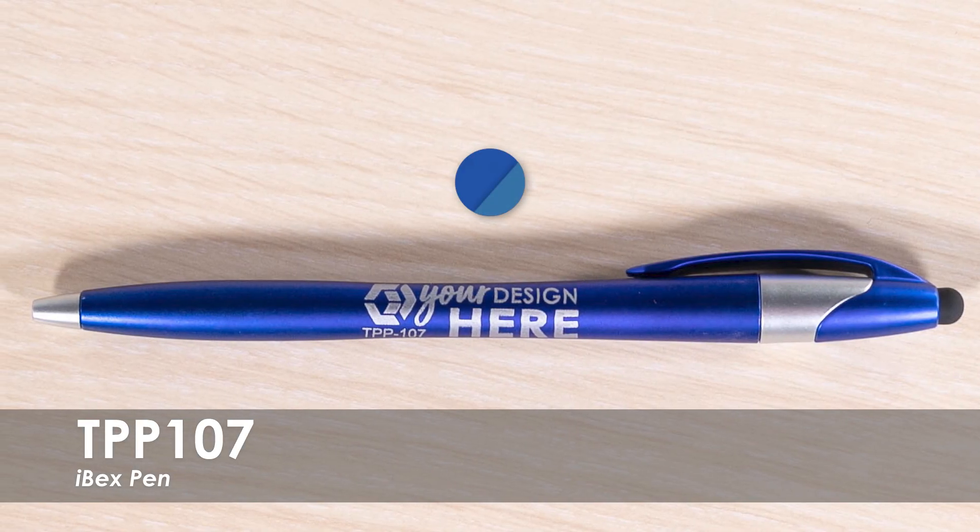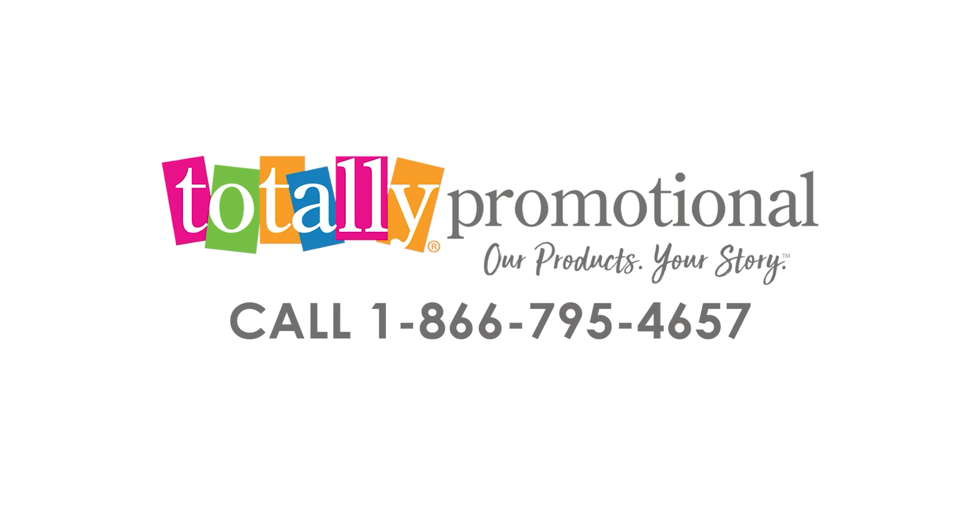A blue ink option is available with its matching product color. To learn more about our ibex pen, view the product details or call for assistance.